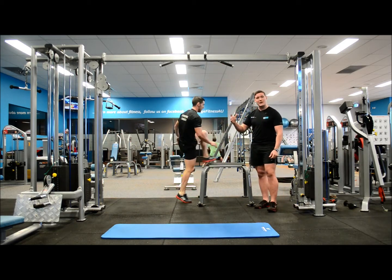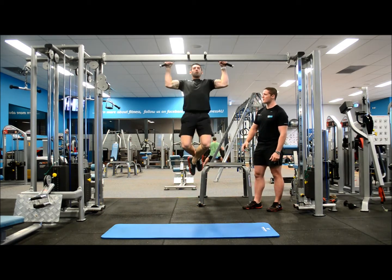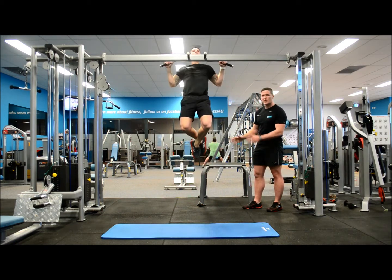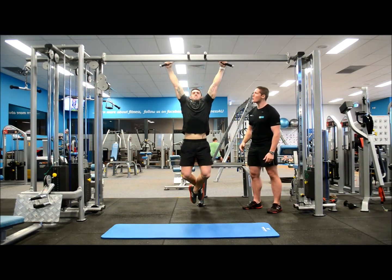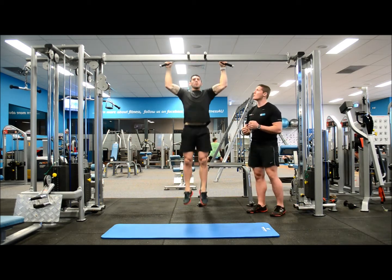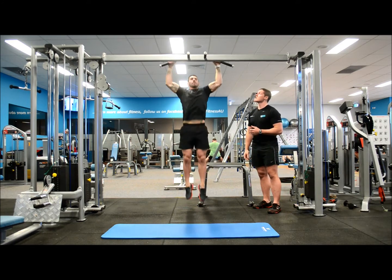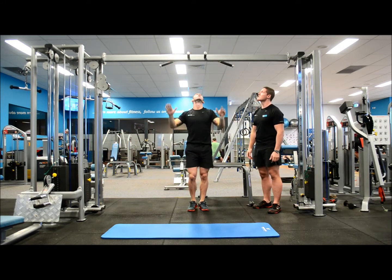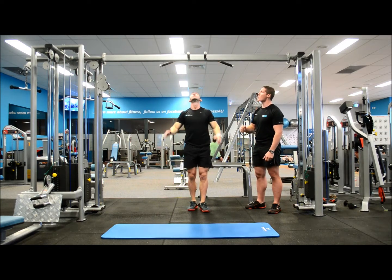Into wide grip chin-ups now. Right up, keeping the body nice and square — we're not going to have any swinging. Full extension, stretching all the way down. If this is too hard, you can always go into a close grip chin-up. But what we're going to be showing you today is a jumping chin-up: you just jump up and slowly lower yourself down, having a good eccentric contraction all the way down.